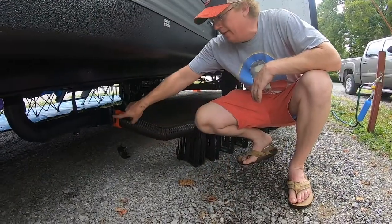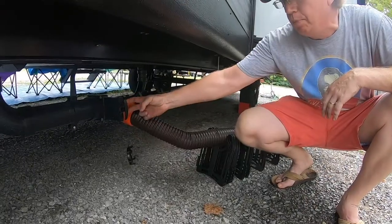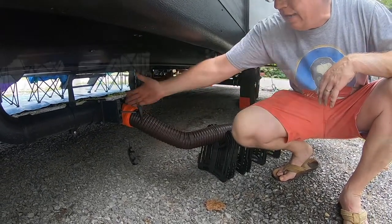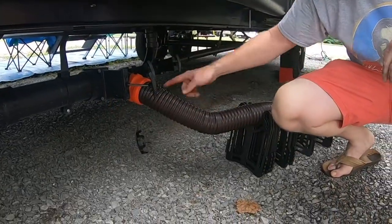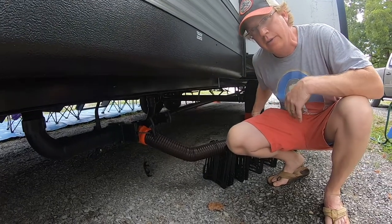You've got a couple of valves. This is the valve for your black tank from your toilet. It's easy — you pull it and it starts coming through. Immediately it starts flowing through the hose all the way down where we put it into the ground and it's going into the sewer.